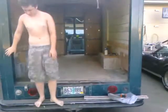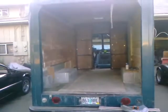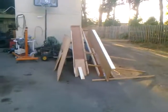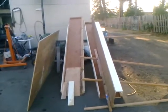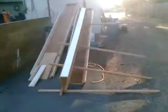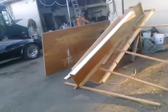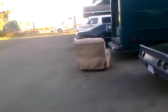He did most of the work tearing all that stuff over there — all the counters and all that stuff out. Here's the stuff he took out. We had three rows of about eight-foot rows of shelving, plus the plywood that came off the side. I'm guessing there's probably about 200 pounds worth of weight I'm getting rid of.